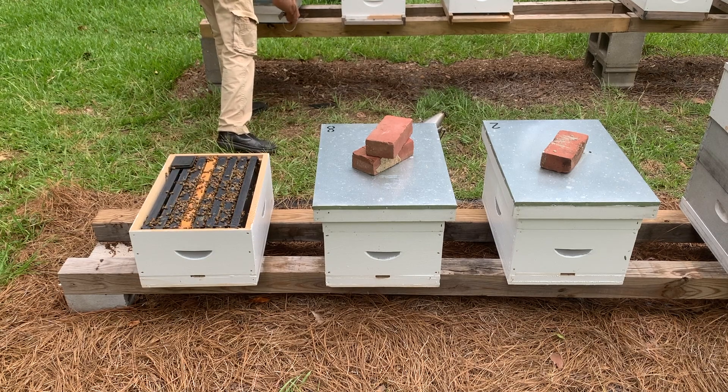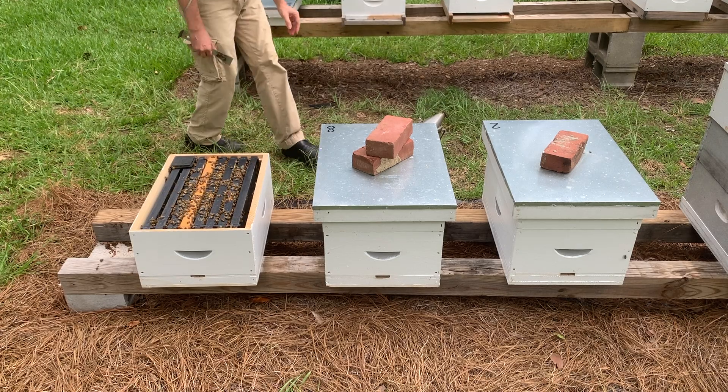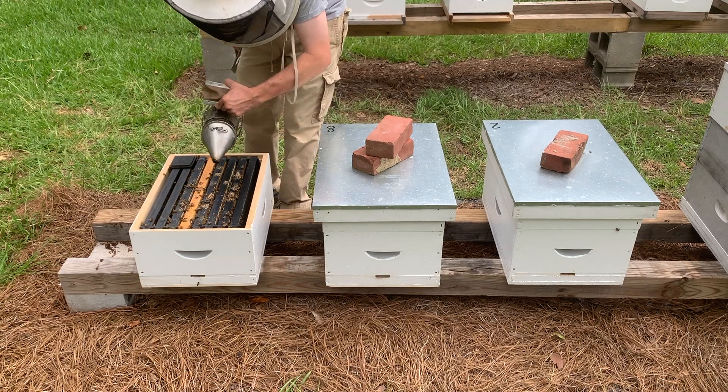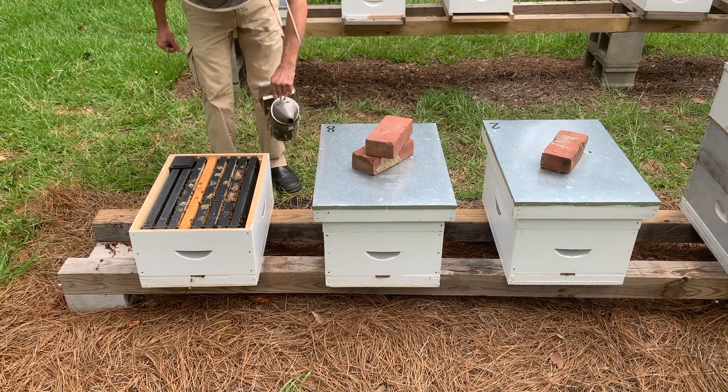When introducing new queens to your apiary, it's important to follow certain tips to ensure that the existing colony accepts the new queen. This can include techniques such as using a queen introduction cage, providing a slow release of the queen, and ensuring that the colony is in good condition to accept the new queen.